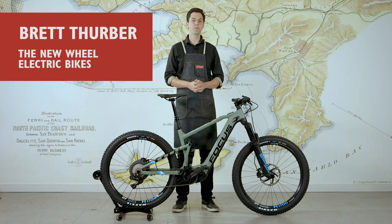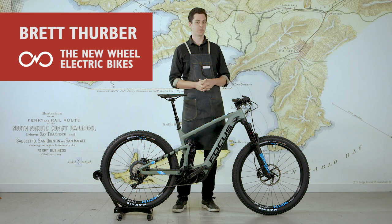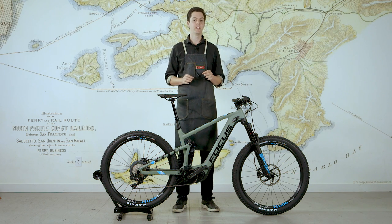Hi, I'm Brett from the New Wheel Electric Bike Shop. We are a retailer and service point for electric bicycles in San Francisco and Marin. Today I'm with the brand-new Focus Jam Squared electric mountain bike.